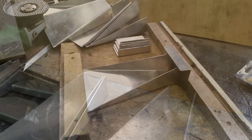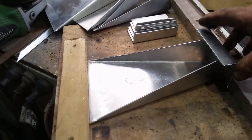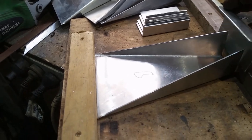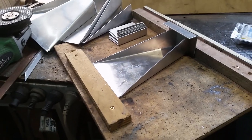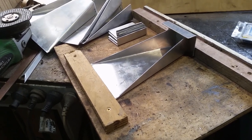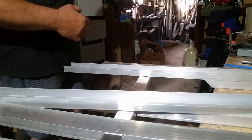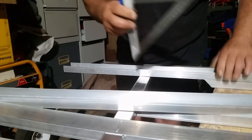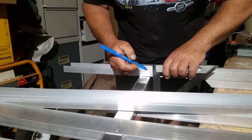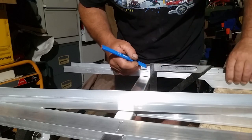He'll weld those and then I'll put rivnuts on the underneath of the bars and I'll be able to bolt straight up into the bottom of my bars when it's done. Here's that little wooden jig — this'll just help him with the setup and make sure that everything stays exactly right. I'll send all this lot off to him and now I'm going to start on the actual roof rack itself.